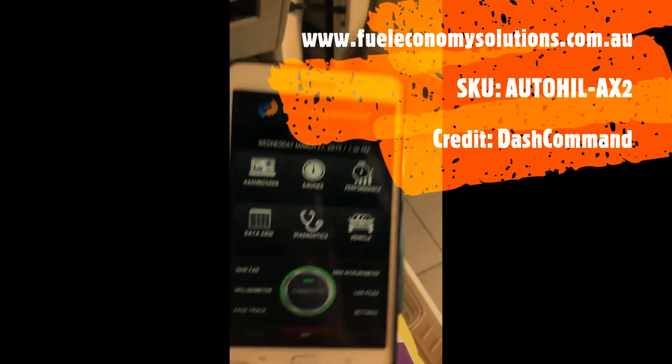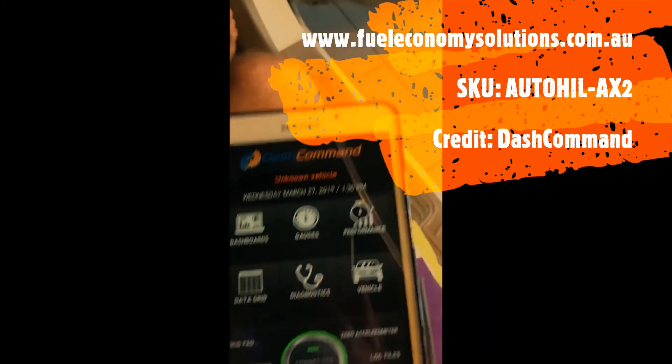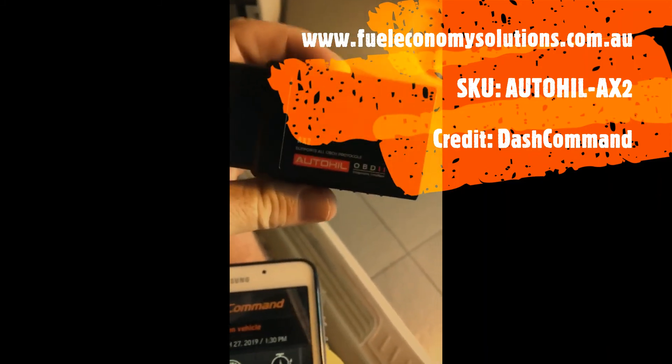So that's about it — that's our little Autohill AX2 with the Dash Command app. Thanks for watching, bye!